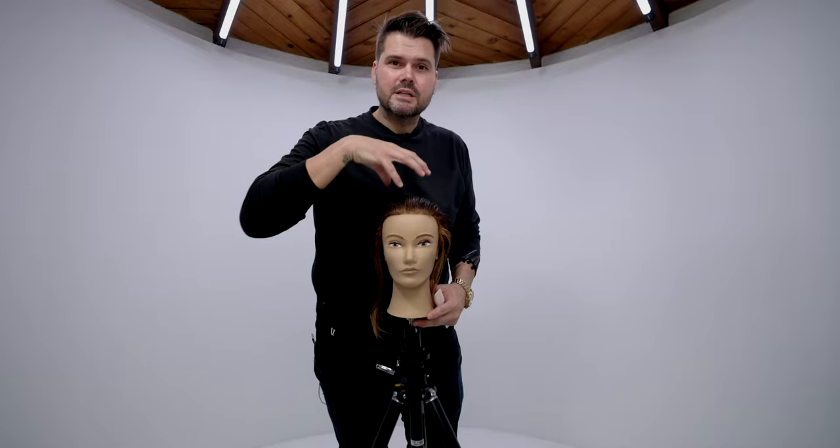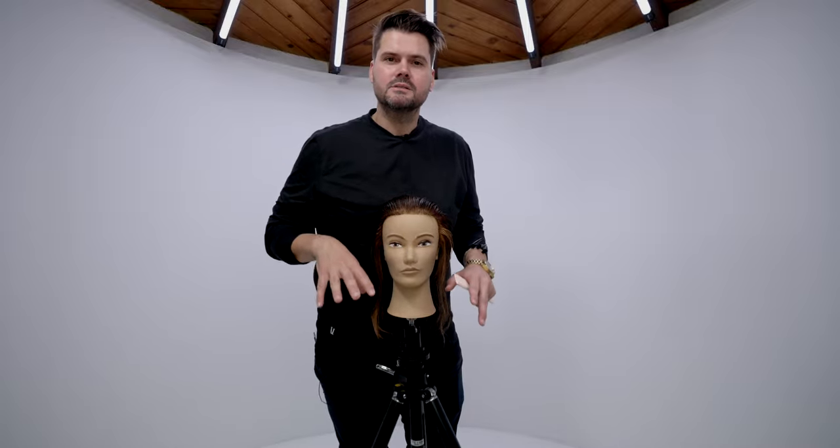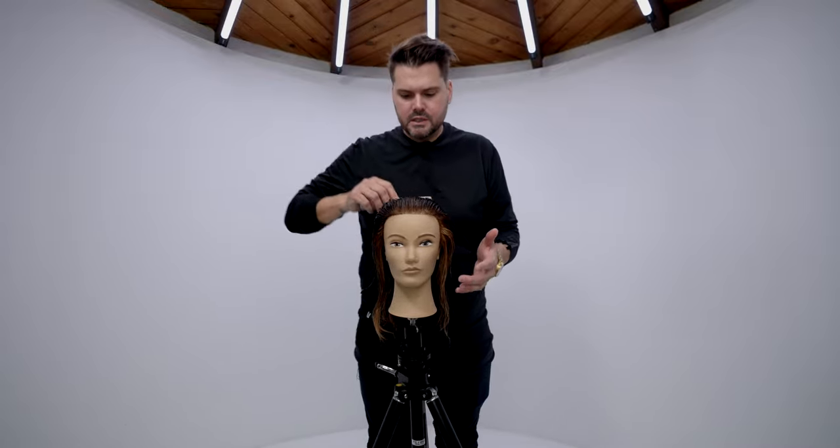We don't have a lot of time to section out haircuts, so we need to make sure everything we're doing has a purpose. What we're going to do is section out the mannequin first, then I'll explain why I section it this way, and then I'm going to encourage you to section every single haircut this way so you get quicker at it and have a full understanding of why we're doing that.